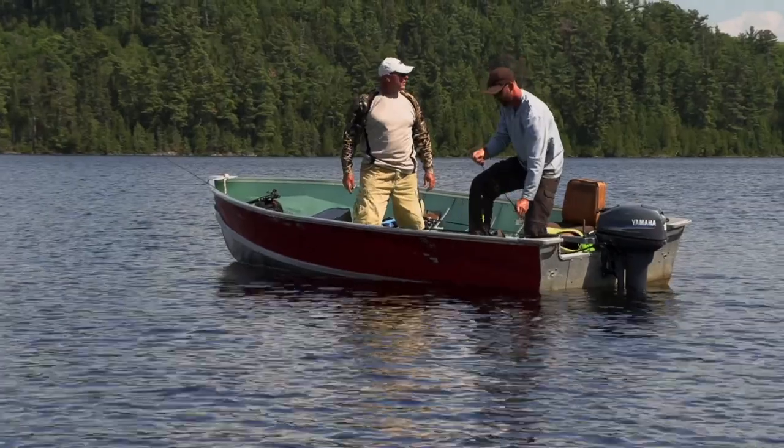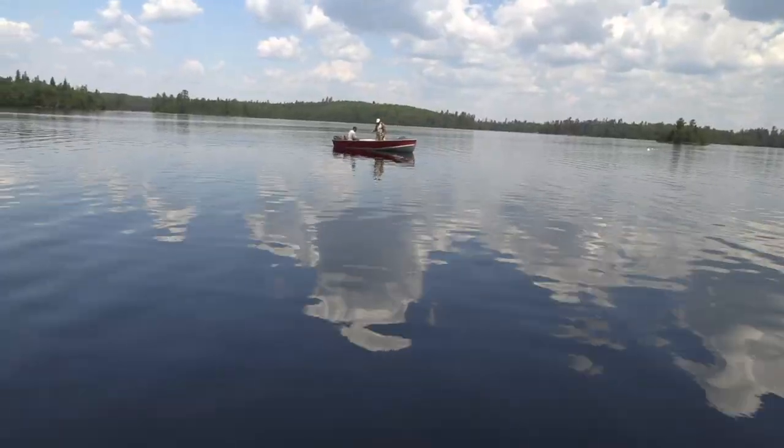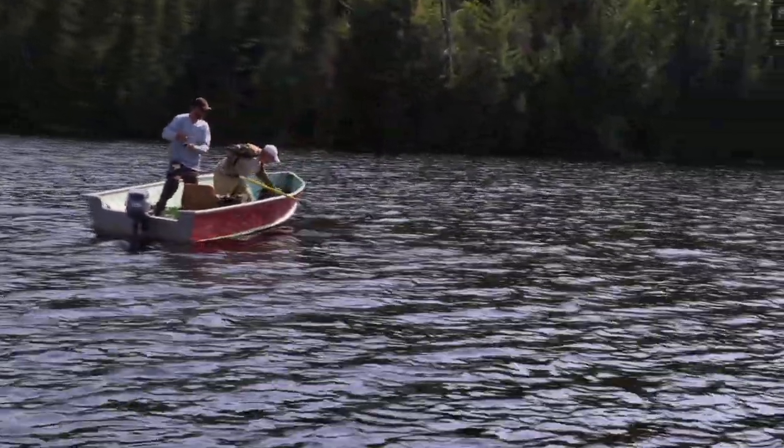The day's almost done. Let's get up to the top end and do one or two more drifts. Brad gets a good 17-incher. While I put my rod down I see it go, then wah! My rod is ready to go over the side of the boat. I lift up, set hook, and I'm like — dudes, this is a big fish.